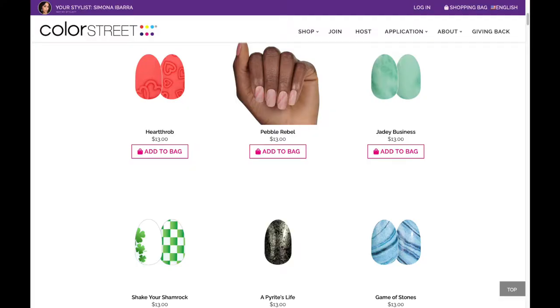Her nail wraps — she is a seller for Color Street, I think it's called. So if you guys are interested in nails, let me know. I'll put her info in the description, and you guys can buy some awesome nails from Mona. They have designs, some have a color, and you wrap them on, then you file them and it looks professionally done.